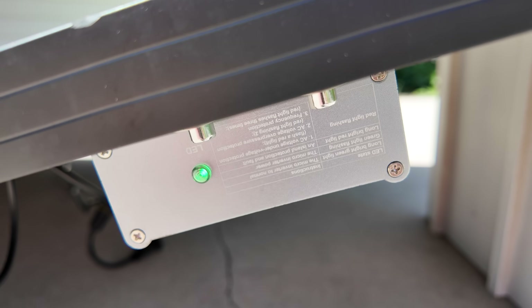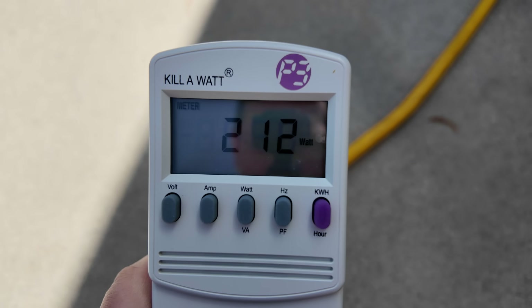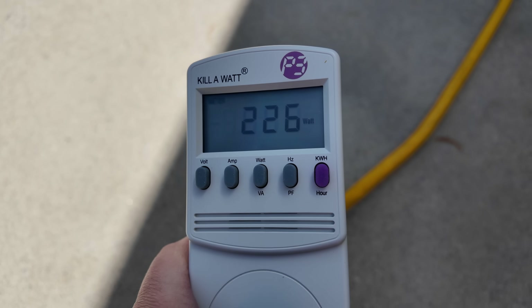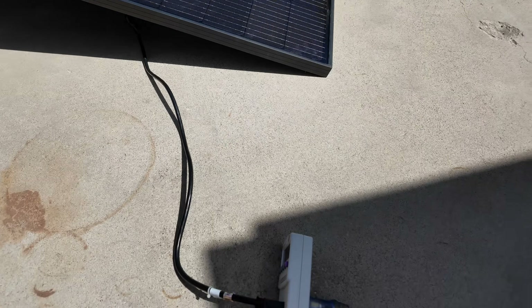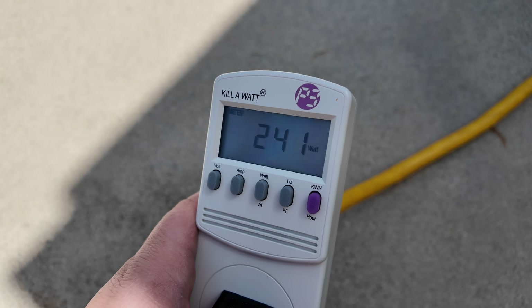The green LED started flashing almost immediately after plugging in, meaning it is producing power. It's slowly ramping up — 212, 215, 217, 218, 220 watts. After a couple of minutes it has settled, fluctuating right around the 240-watt range. Not too shabby.